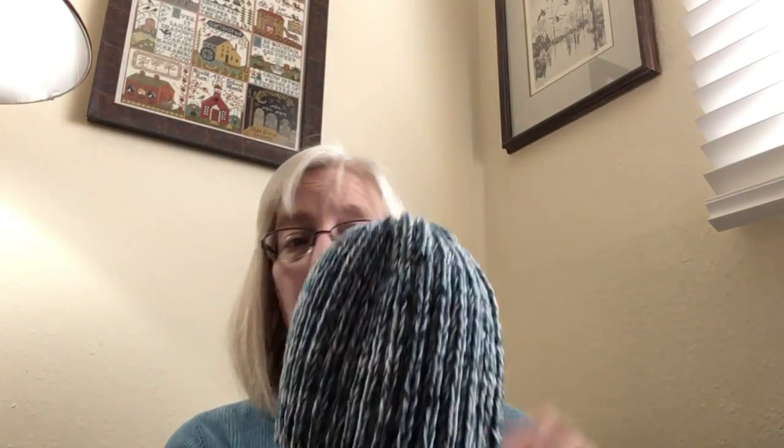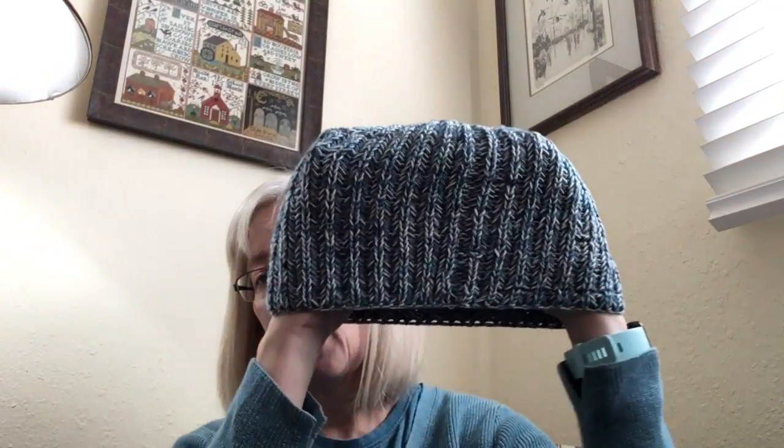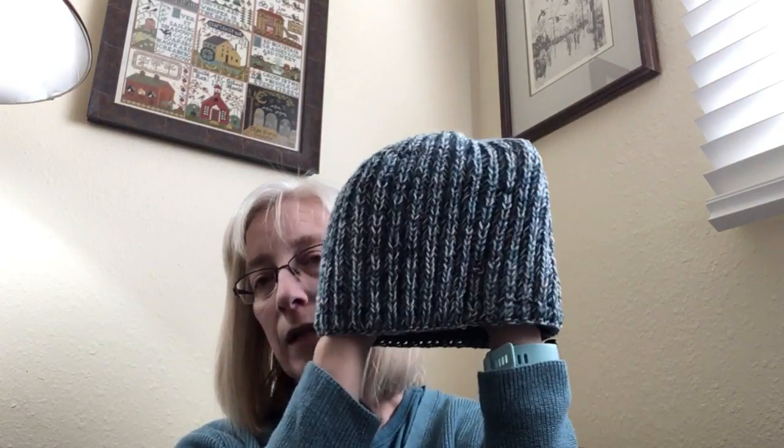I have a teal colored pom-pom coming but it isn't here yet. I'm calling this one done — I'll pop the pom-pom on the top and then it'll be available to wear. The nice thing about this pattern is it's so super squishy and stretchy that it would pretty much fit anybody — not little kids, but any adult. So that was fun and stash-busting, which I'm all about.